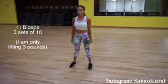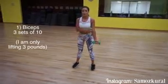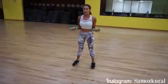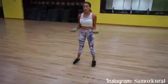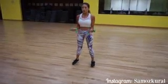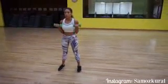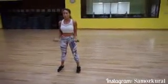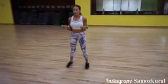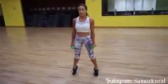We're standing with our feet shoulder width apart and we're going to start working our biceps — that's this part right here, which on me was very flabby, so this is a workout that I love to do. We're going to hold our hands like this and do 10 reps. Now we're going to work our calves and arms at the same time.